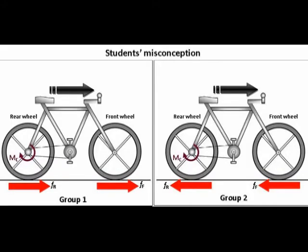The study found that students have two groups of wrong answers. Group 1 answered that the frictional force of the ground, acting on both front and rear wheels, pointed forward, because the frictional force direction is always opposite to the rotation of the wheels.